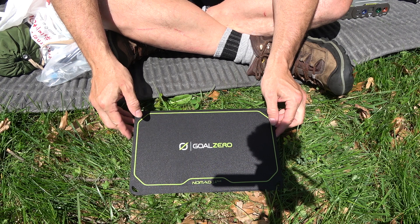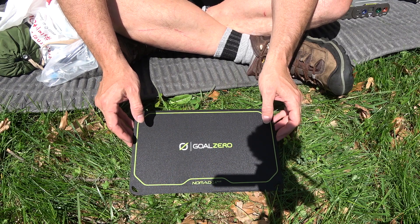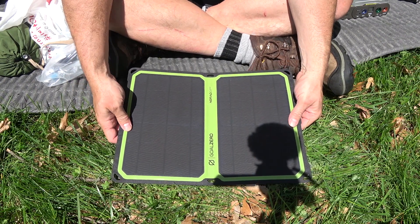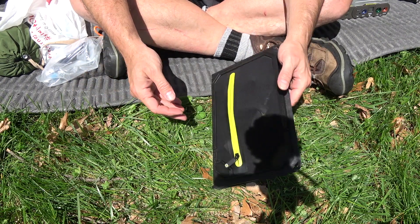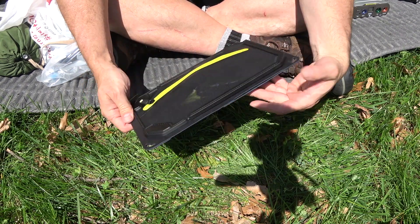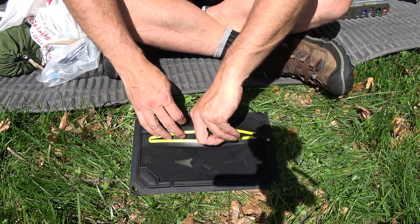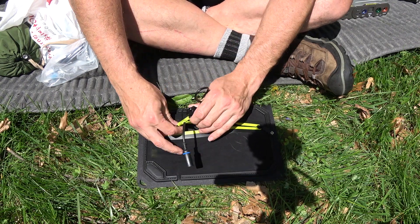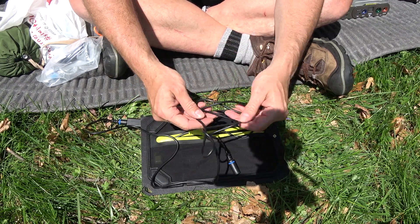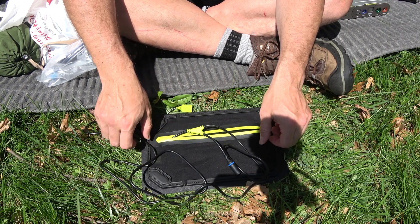As the name Nomad 14 would seem to indicate, the rated output is for a maximum hypothetical 14 watts. It's a folding solar panel that uses magnets to hold itself closed. The back pocket has a zipper holding the cable. The cable's nice — it's pretty robust, unlike your usual thin USB cables that come with other solar panels.